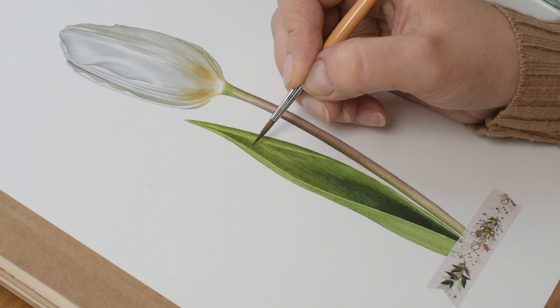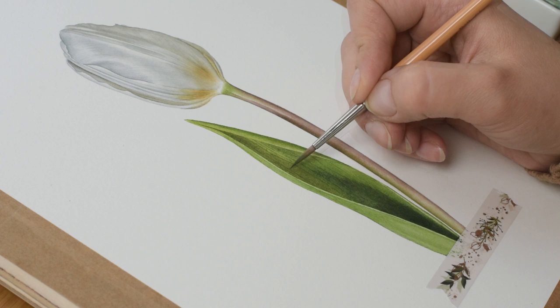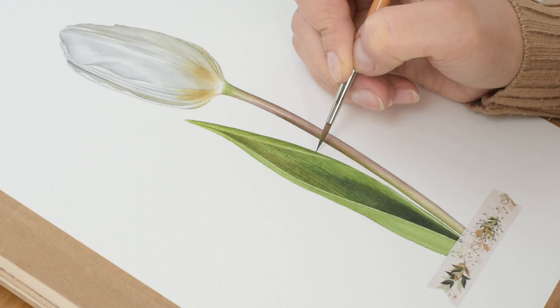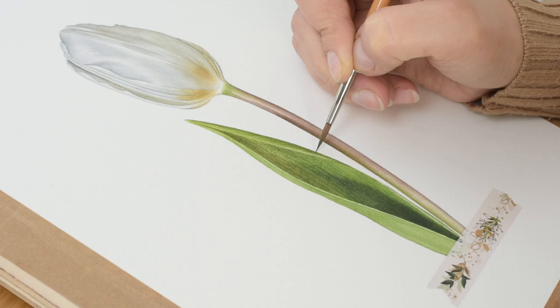Painting that detail will be the last thing we do and the tulip painting will be finished. I hope you enjoyed, and maybe you'll even join my Patreon community and try that tulip yourself. If you do, I would love to see it — please share in our private Facebook group for all my patrons. I'll see you in future videos, bye-bye!